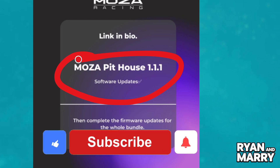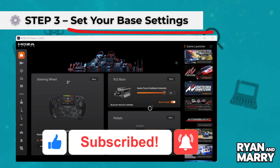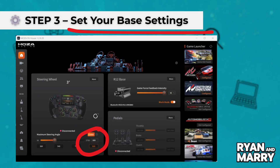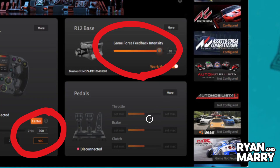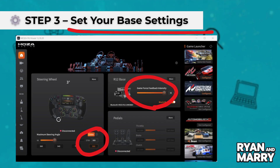Step 3: Set your base settings. Set your steering wheel angle to 900 degrees. Use 100% max torque, 80% to 100% force feedback intensity, and 40% road sensitivity and around 30% ABS feedback. Save your profile as Assetto Corsa.